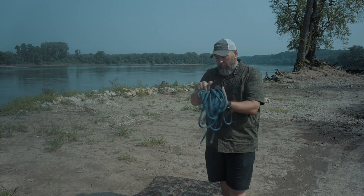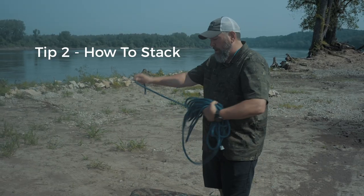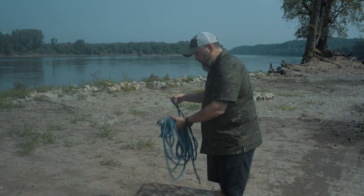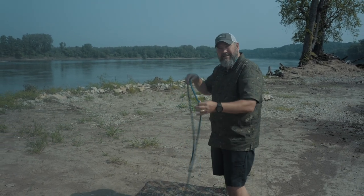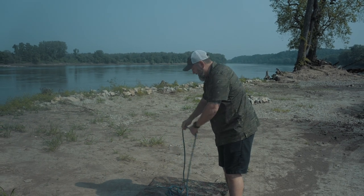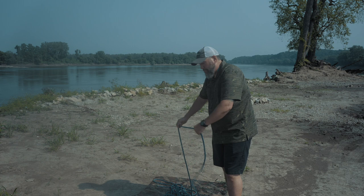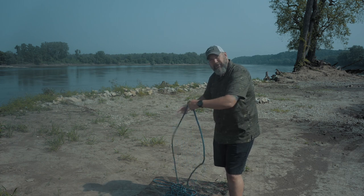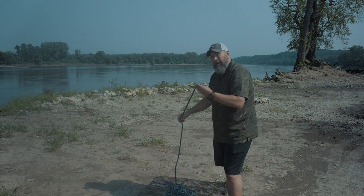The second one is how to stack a rope. What we're going to do is take one end of that rope and just start stacking it from one place to the other, just like this, right on top of each other. It just keeps the rope from getting tangled. You make sure that there are no tangles in it before you actually start using your climbing rope.